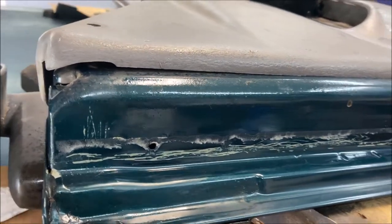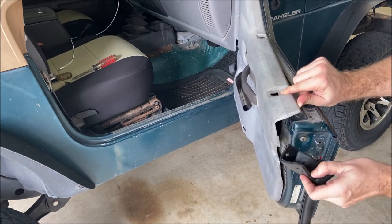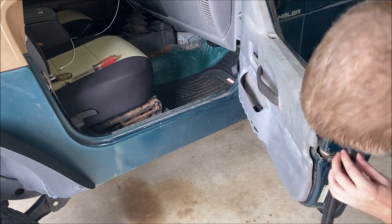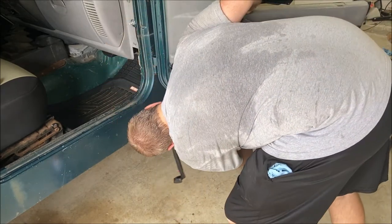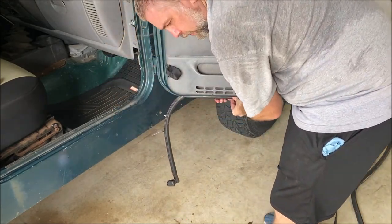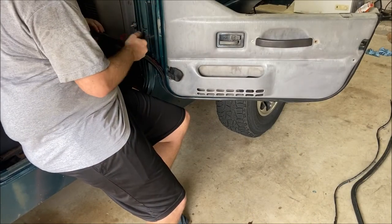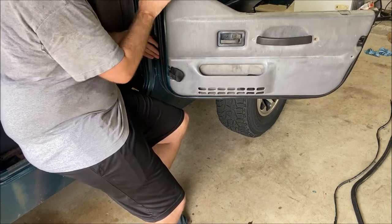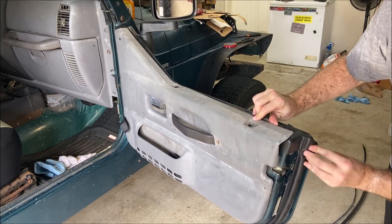We're going to go ahead and get the new seal installed with the door back on the Jeep. I'm going to start on the rear of the door, put this top push pin of the seal into its hole, and then just start working my way around, pushing these into the holes that they go into in the door. Make sure you give them a good snug push so that they're firmly seated — you should feel them clip into place. Once you get those pushed in there, just give them a little tug to make sure they're not going to come right back out. On this side, don't forget you've got that extra push pin that goes inside the door panel — put that back in place to hold that seal in a good position.